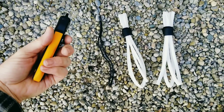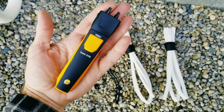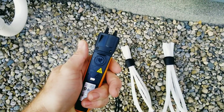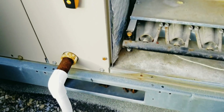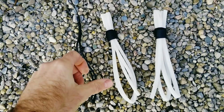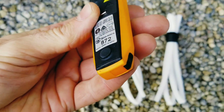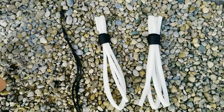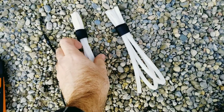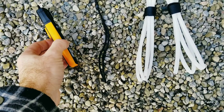Included in the box we have the 510i — compact little guy, fits right in my hand. It's got a magnet on the back which comes in real handy. We have the wrist strap that attaches to the back right there, and we have a couple of different tubing size options. Let's get going and test this 510i out.